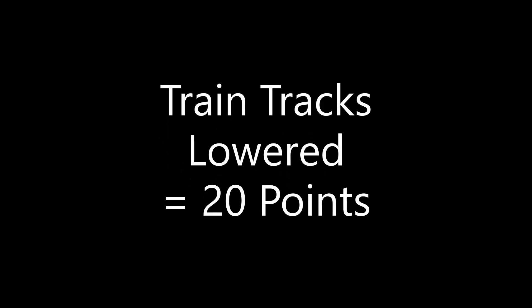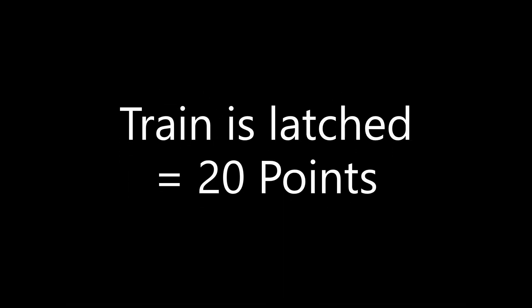Lowering the train tracks so that they rest completely down on the mat scores 20 points. Another 20 points are scored if the two train wagons reach their destination and are latched at the end of the tracks, for a total of 40 points possible for Mission 9.